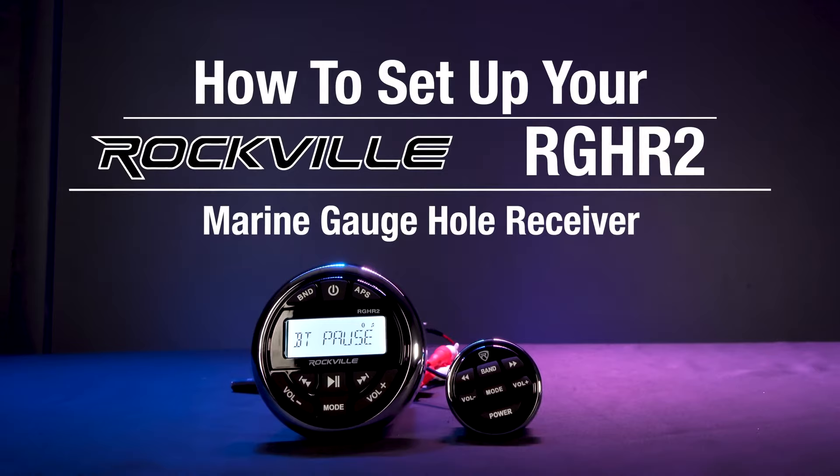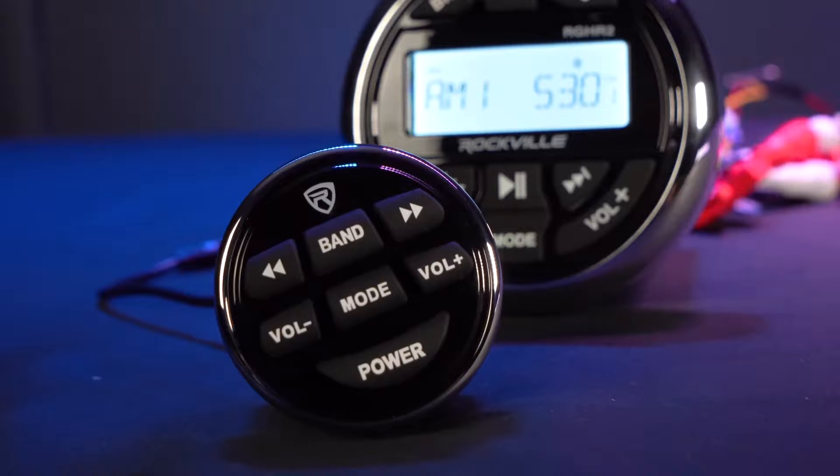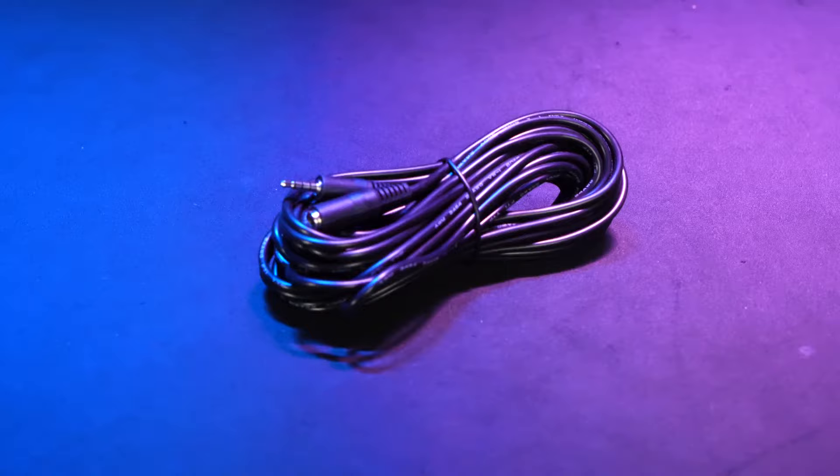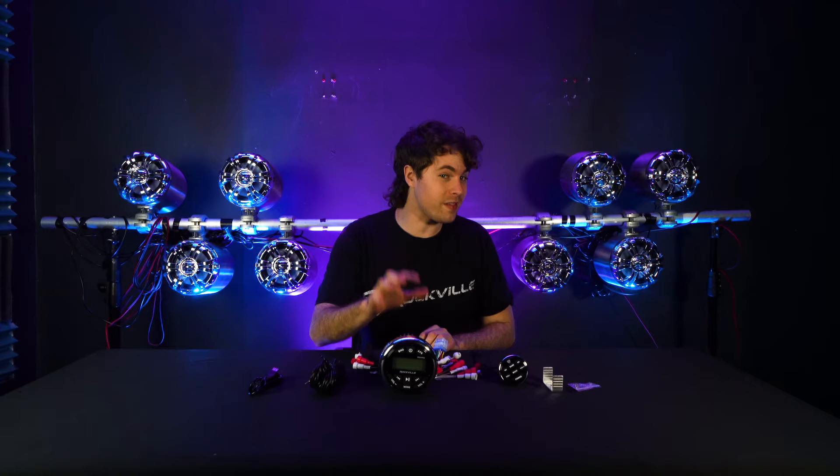What's up guys, Perry from Rockville here. Today I'm going to show you how to set up your RGHR2 marine gauge hole receiver. As you can see, it comes with the receiver itself, a remote with a 33-foot extension cable, a USB extension cord, a wire harness, and the mounting hardware for your receiver.